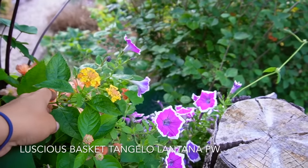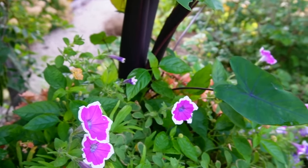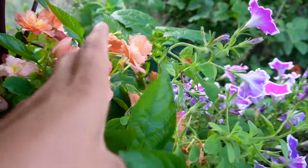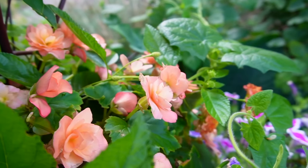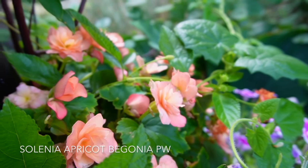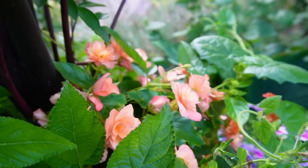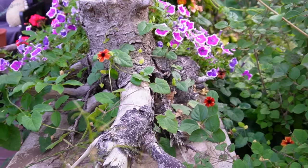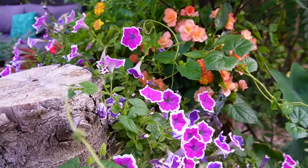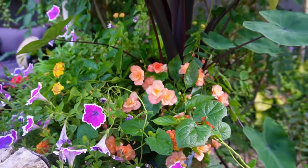Once again we have the Lantana Luscious Basket Tangelo in there. One of the main reasons I really wanted to share this container was to show you the sun begonias in here as well, which are absolutely stunning. I think this is probably my favorite color right next to the Apple Blossom — this one is Selenia Apricot. These are the Proven Winners full sun begonias, though this one's more in part sun because of everything growing around it. You can even see how the container is growing around this old tree root that we kept. The pretty apricot color is gorgeous!